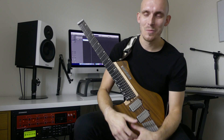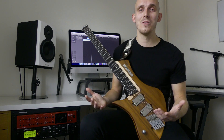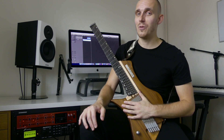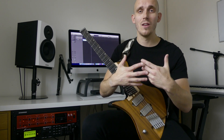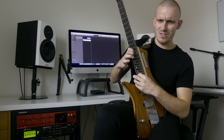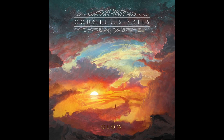So that was the tapping section from Summit. Please feel free to have a go yourself, and if you do, tag us in it and we'll watch it — maybe you can come up with a better way of playing it. The song is from our upcoming album Glow, which is out on Willowtip Records on November the 6th. You can pre-order it from us at CountlessGuys.com or from Willowtip.com. Thanks for watching. We'll see you next time.